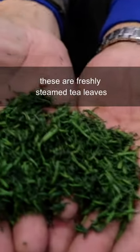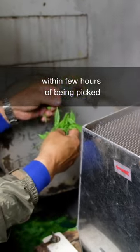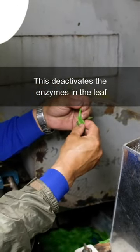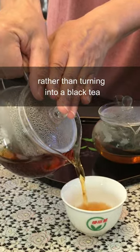These are freshly steamed tea leaves. Japanese green teas need to be steamed within a few hours after being picked. This deactivates the enzymes in the leaf that cause oxidation and allows them to maintain their green color, rather than turning into a black tea.